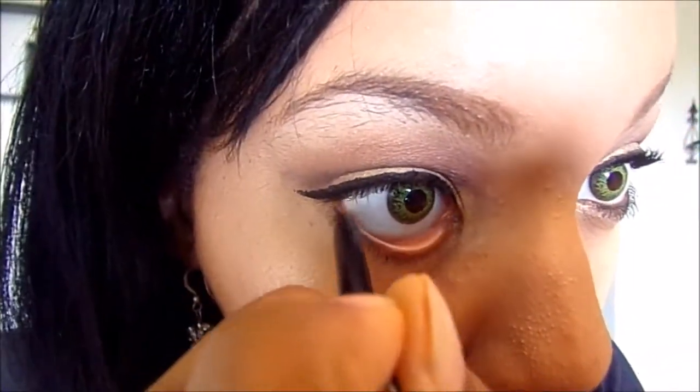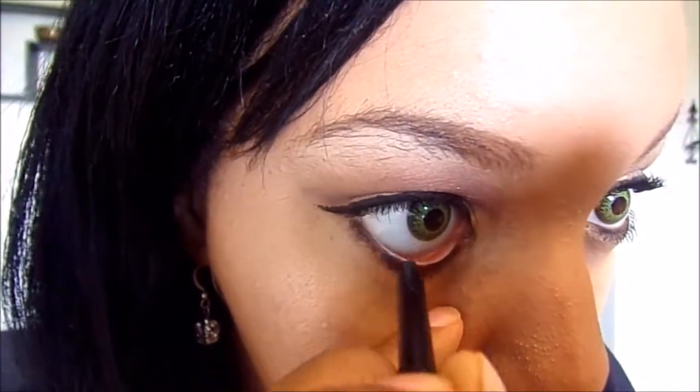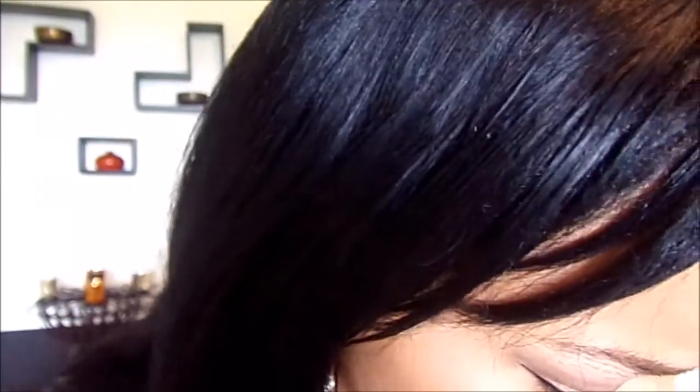Just using a regular black eyeliner pencil, you want to make sure you line those waterlines. Again, this is optional — some people like to line them in white, some people don't. But today we're going to line them in a little black. Feeling like living on the edge.